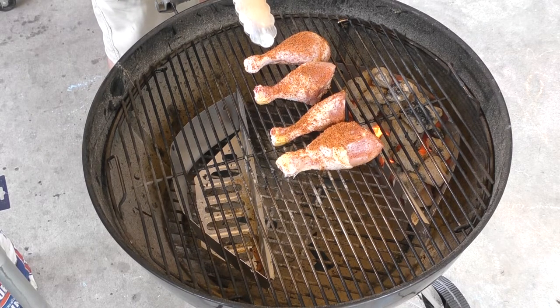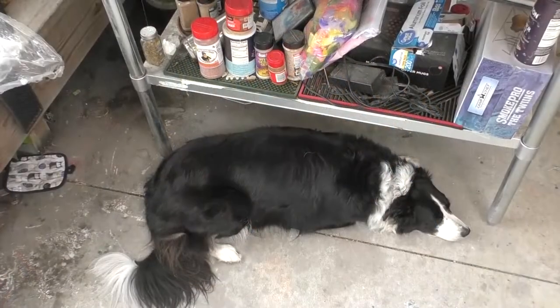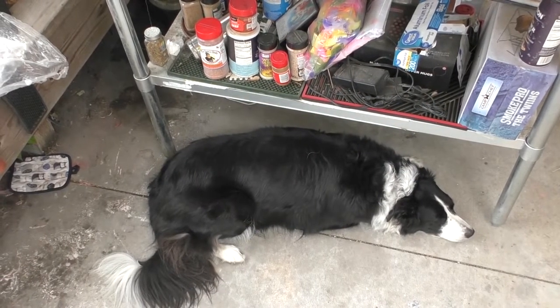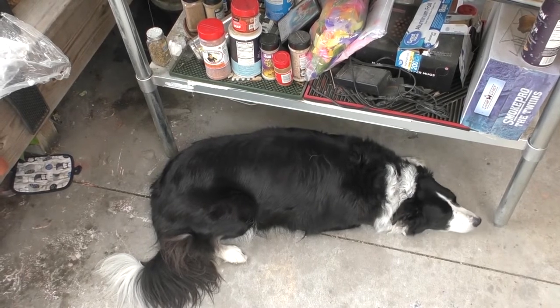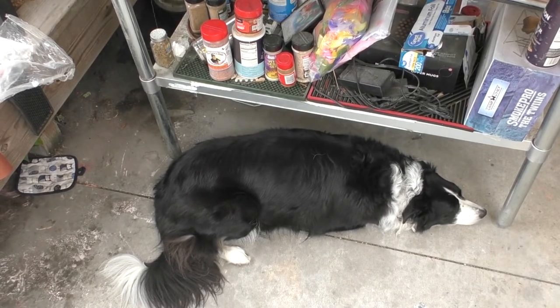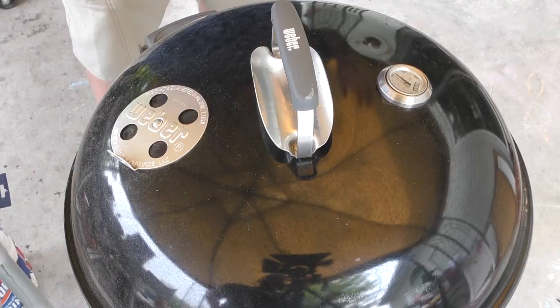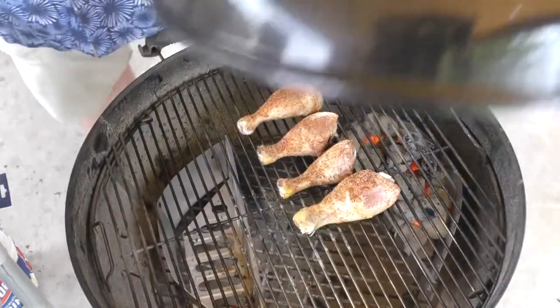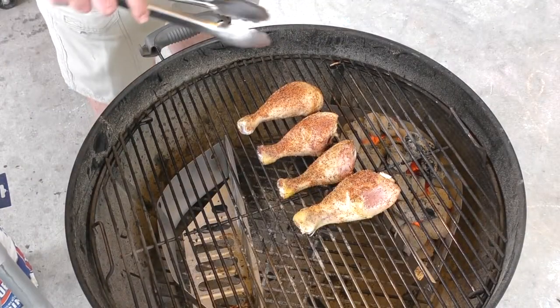All right guys, you know what time it is — it's your Zoe moment! Hey Zoe, what are you doing? Are you waiting for some chicken? Sorry, you're not going to get any this time, friend. All right everybody, there's your Zoe moment. It's been 20 minutes, time to check these things out.